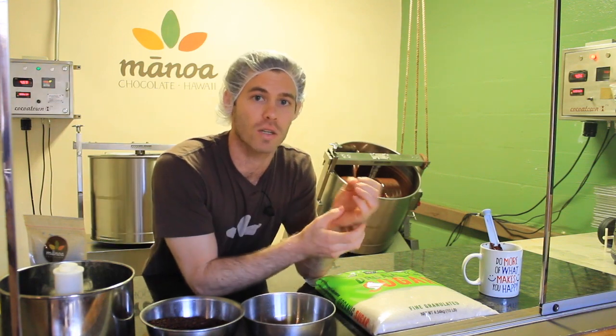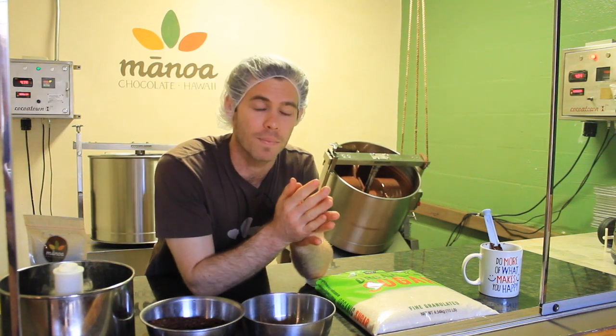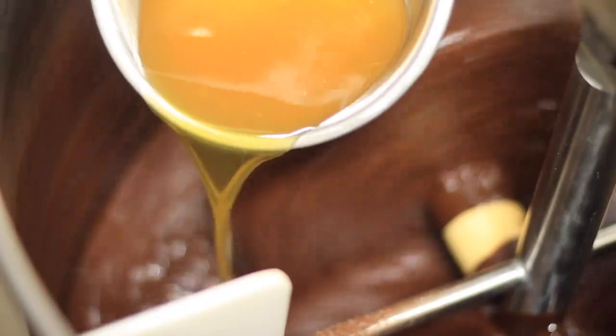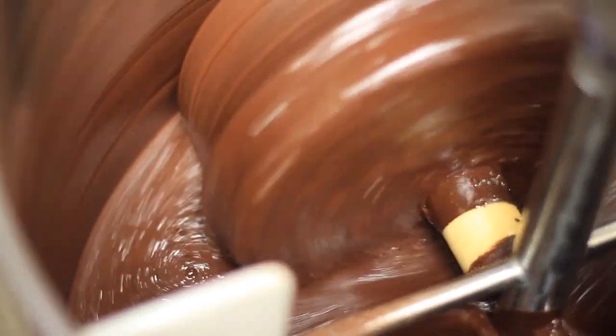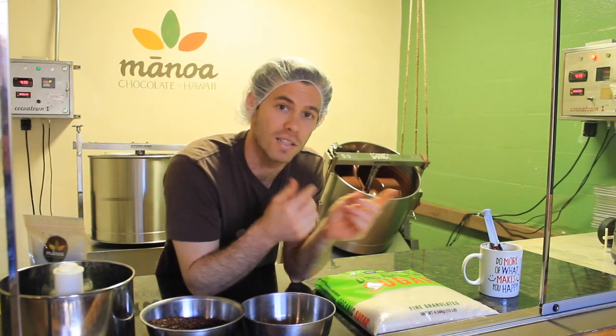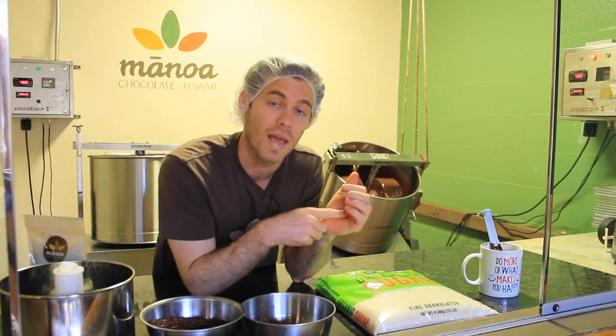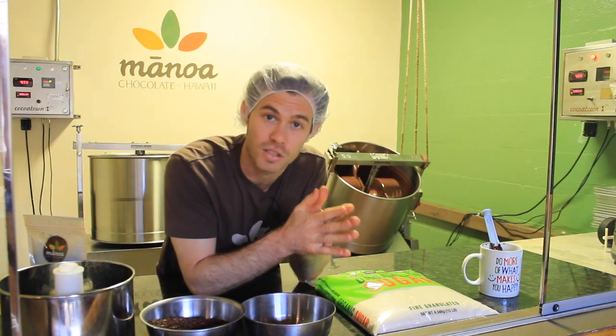What makes craft chocolate different is that we're very focused on the flavor of the beans — we want you to taste the origins, where it grew, even the season. Some chocolate makers don't add any cocoa butter; some do. We happen to add cocoa butter — that's my own preference — anywhere between 5 and 10% for our dark chocolates. It makes the process easier for grinding as well as the next step, which is tempering, where we structure the cocoa butter crystals together. This has been Episode 4 of Craft Chocolate TV.